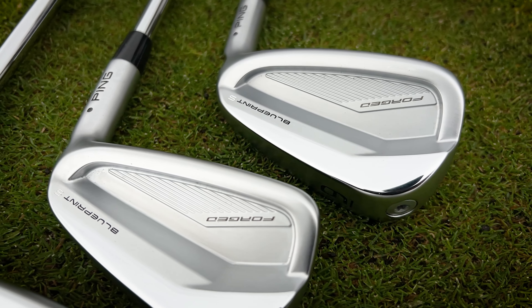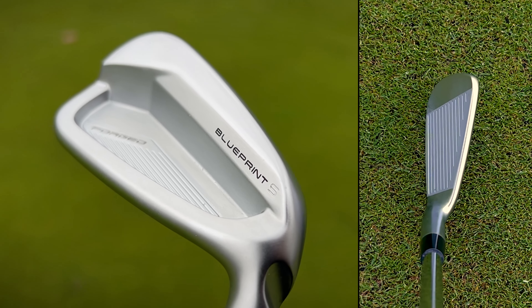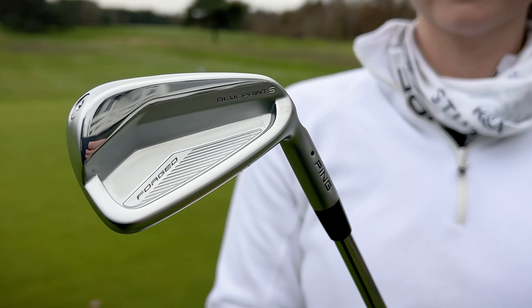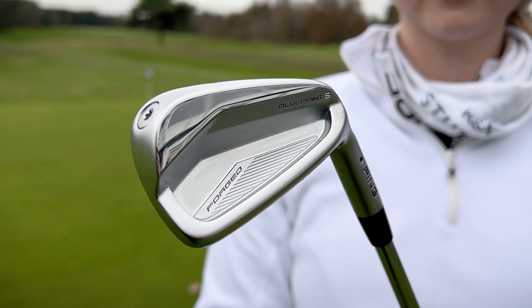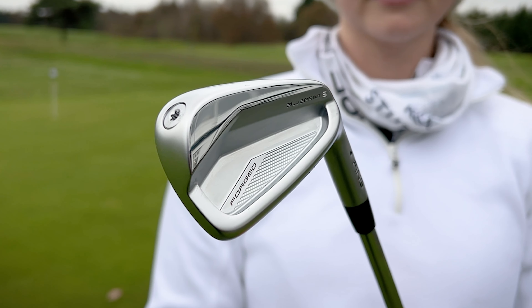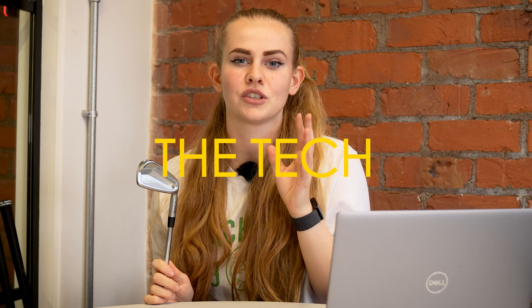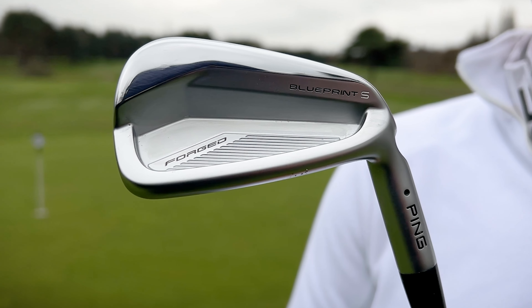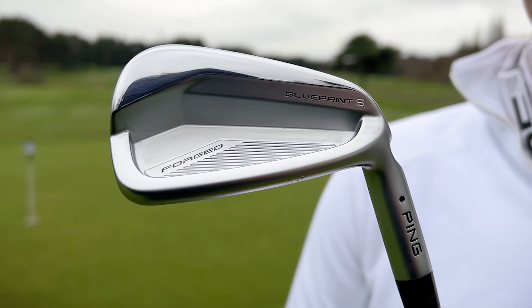These irons are designed for the better player — they've got a very thin top line and minimal offset, and they've been designed through Ping with their top tour players to make sure they're hitting all the must-haves. These irons are all about precision, control, accuracy, and feel. We've got a fully forged carbon steel head with a clean cavity design, and there's some new technology in these irons that we haven't seen before in Ping irons.